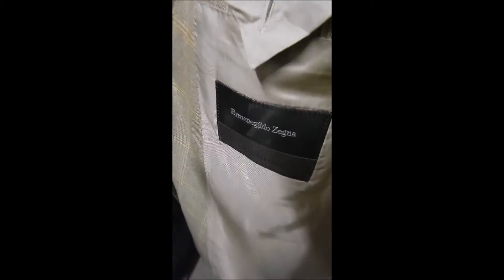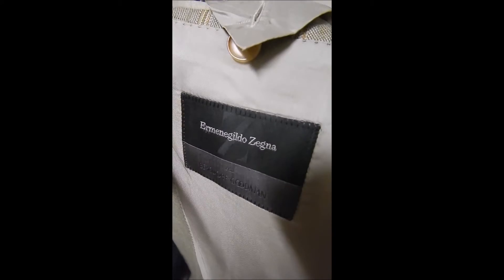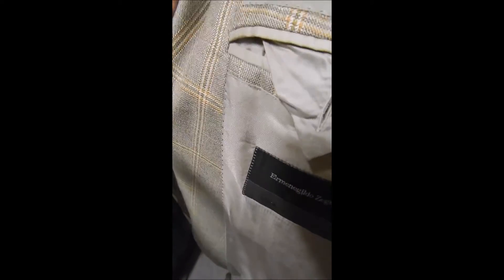Very clean inside. No rear vent. Inside here we're looking at black label. Cut like the Brionne. Hand stitching. Sweat guards.